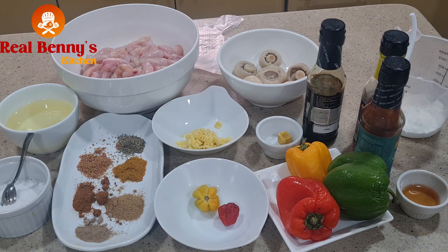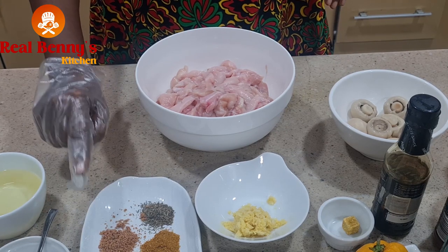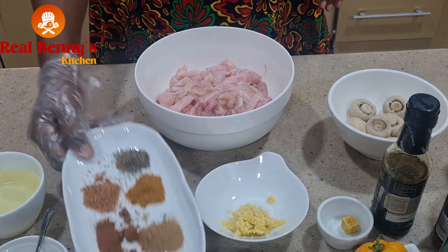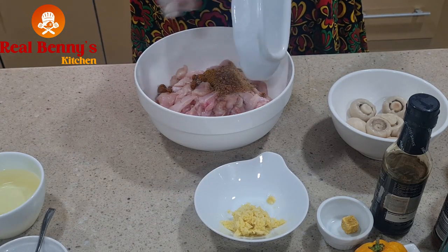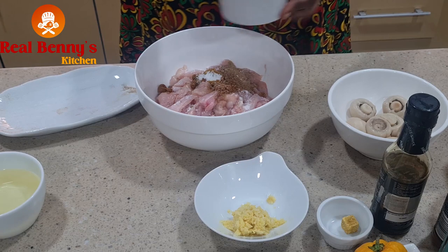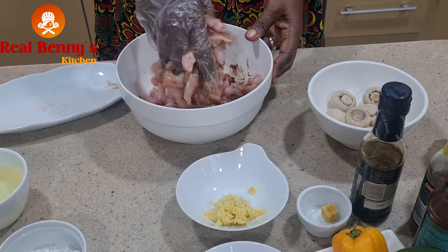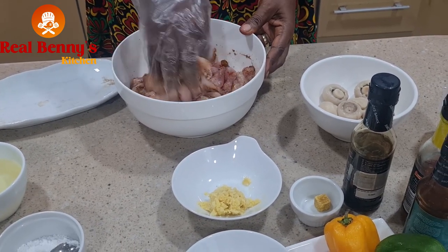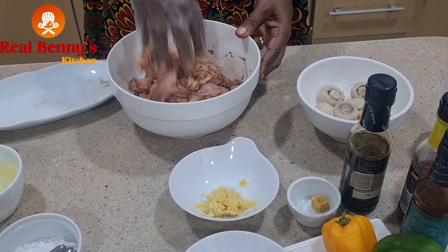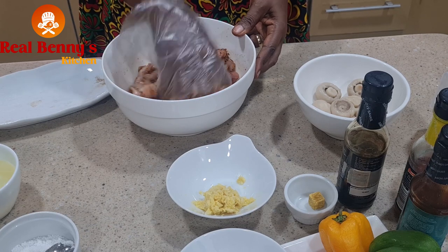Before we start, I have to marinate the chicken. I have thyme, onion powder, curry powder, paprika, chicken seasoning, and black pepper — I'll just add everything in here, then add some sauce, and combine everything together and leave to marinate for some time. You can marinate and keep in the fridge overnight, but I don't have that time so I'll just let it marinate for about 10 minutes while I prepare the other things, like cutting the peppers.